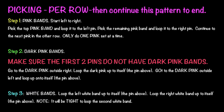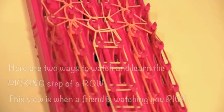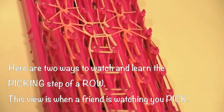Picking. We're going to learn how to pick per row. Once you learn that, you will continue the sequence up the entire loom.